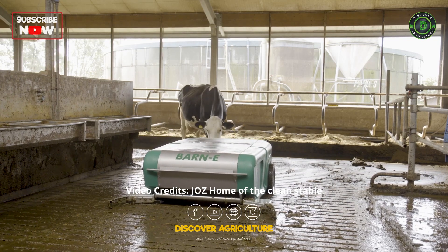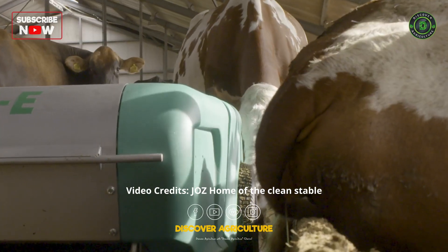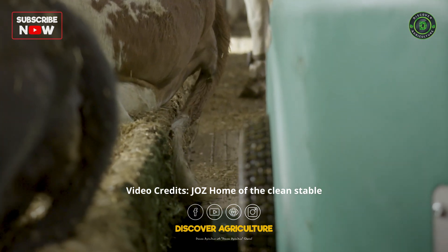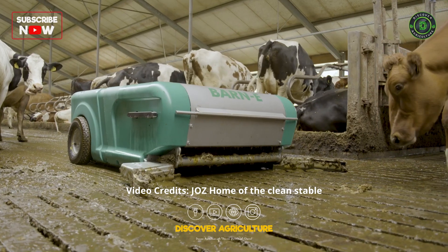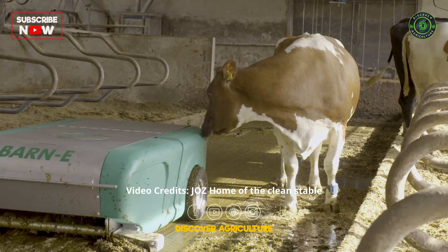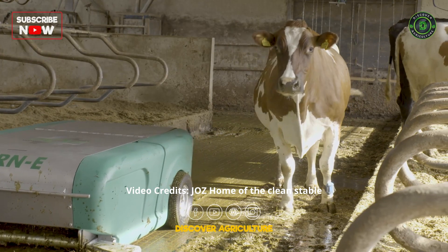The design puts animal welfare first. Thanks to the cow-friendly lines and the unique cow protection, this manure robot won't disturb your livestock. It's also incredibly quiet, which ensures a peaceful atmosphere in the barn.